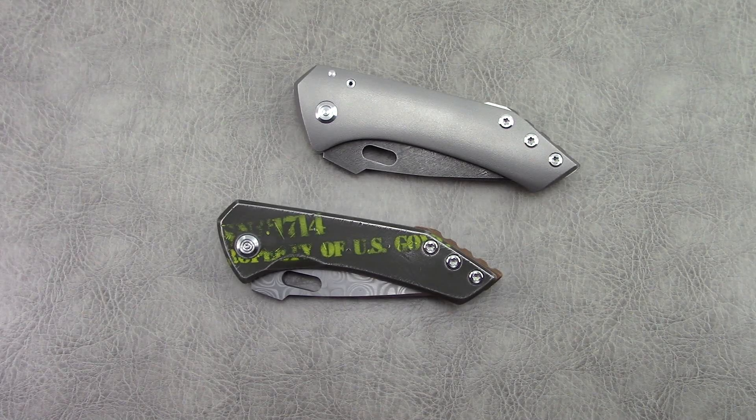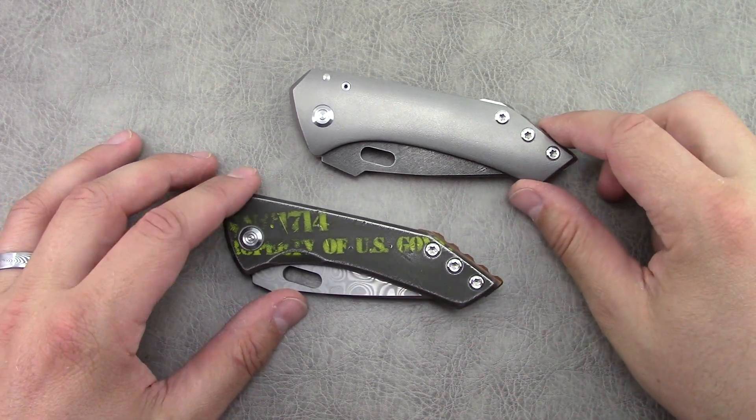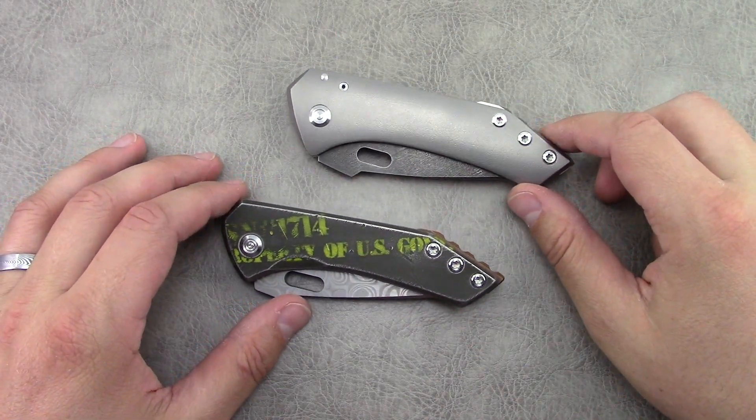Hey everyone, thanks so much for tuning in. In today's video we're going to take a look at a new model from custom knife maker Sergei Rogovitz of Xtreme Addiction. He is a knife maker based out of New York, and he has been very generous and allowed me to borrow these ones for what has turned into kind of a long term loan here.